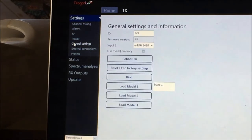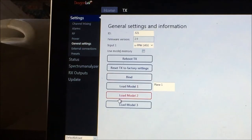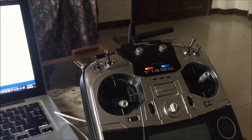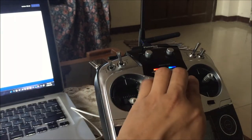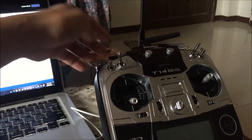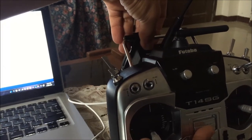Every time you change any parameters on the Dragon Link TX, you always need to redo the binding process. You have the option to click binding in the GUI or do it externally. We need to cycle the power on the transmitter module, so disconnect it from the laptop and cycle the power. Hold down this button — for binding we need the second set of beeps. This is the blue alien firmware, so it's always the second beep.